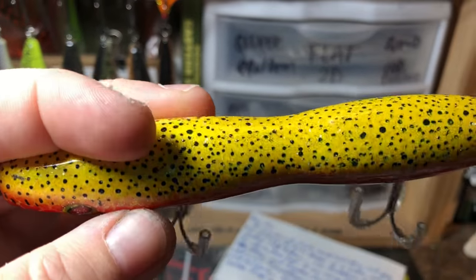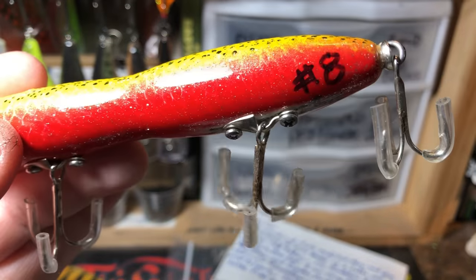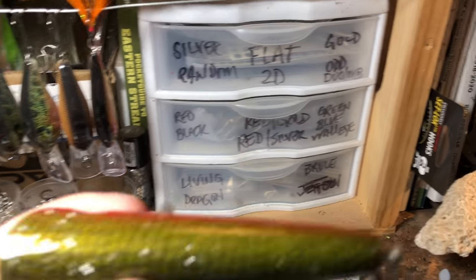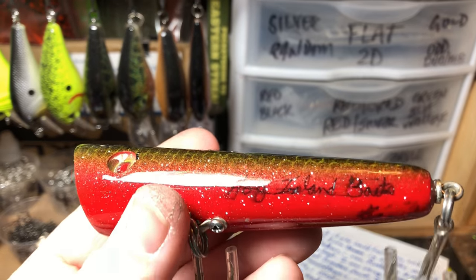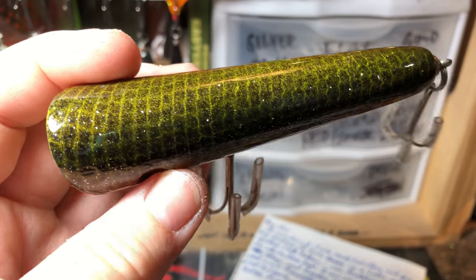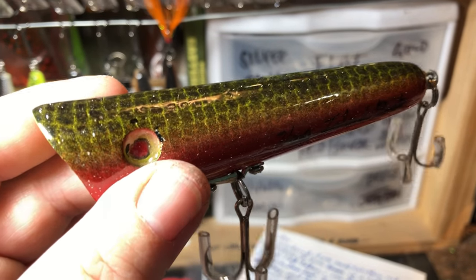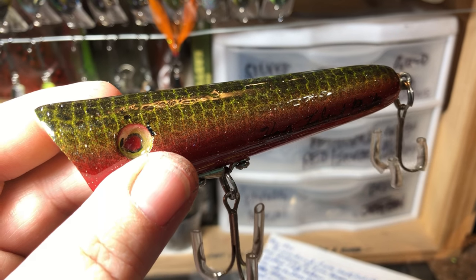I like the eyes, like the red underneath — this time of year I preach red, red, red, red. This is number eight. Love the glitter in this, love the natural bass with the red. Hog Island Baits — yes indeed, we're gonna fish this. I'm excited. I'm gonna do this as an introductory video — this is the Hog Island Baits fishing test, part one. Stay tuned.